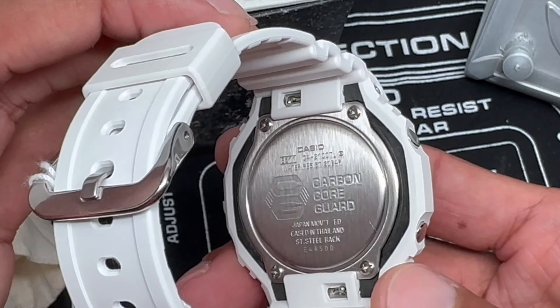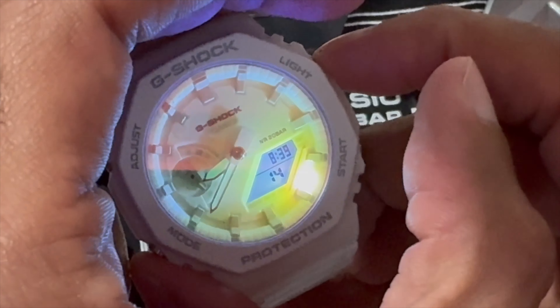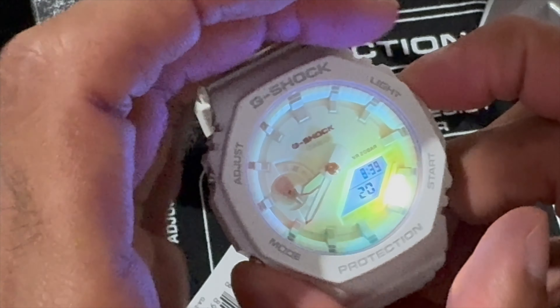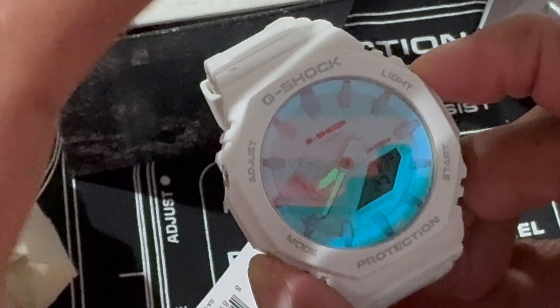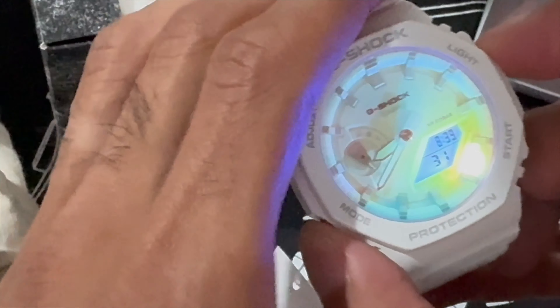Let me show you the backlight on this because if you haven't seen it, you have to see it. It illuminates and lights up the watch — just blows up. You can see even here how the light manipulates the glass and shows you a yellow hue, a white hue, a blue hue. It just pops — it's gorgeous the way they did this one.